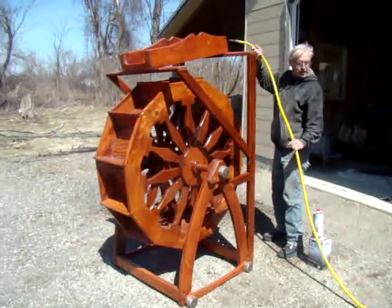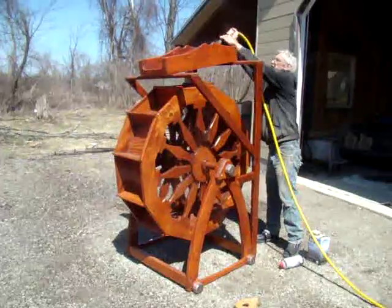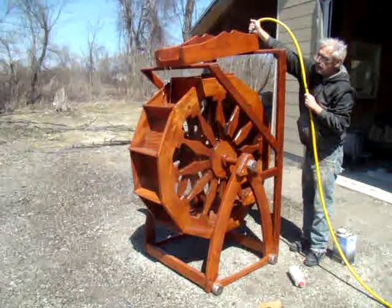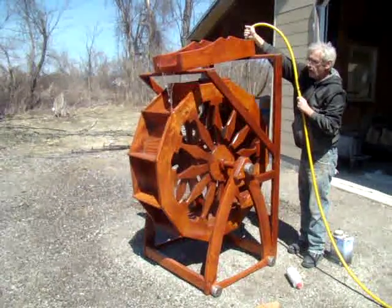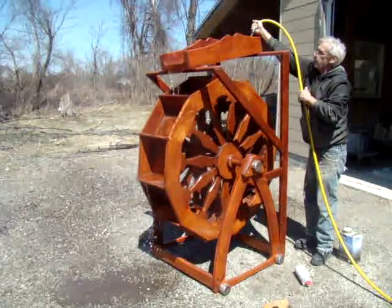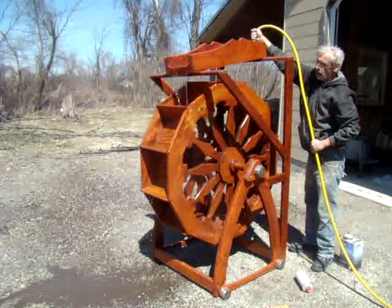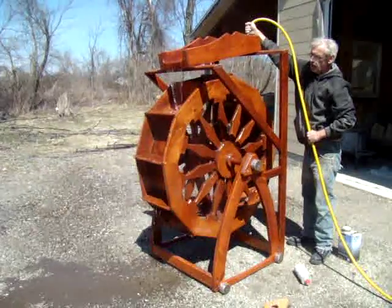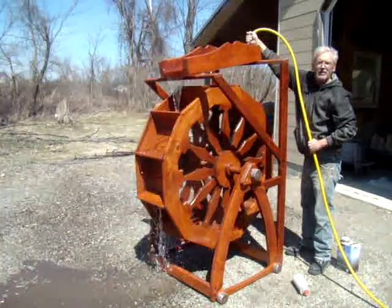From the pond, the water would just go into this trough, and as the trough fills up it'll start to pump water out to the front. As you can see, it doesn't take much water at all to get the water wheel rolling.